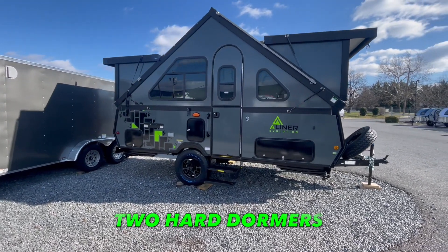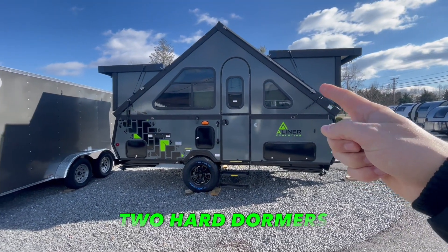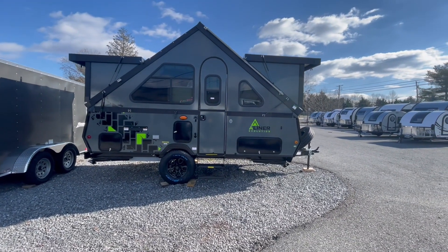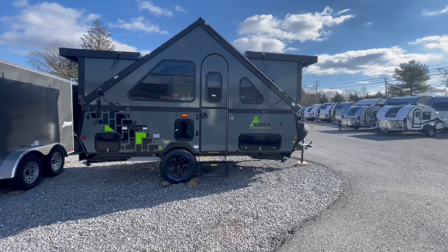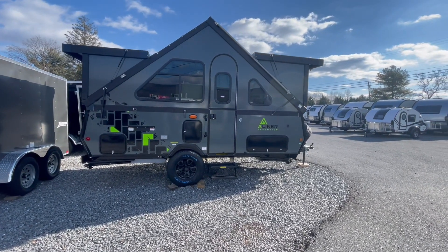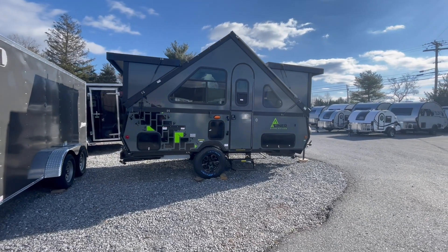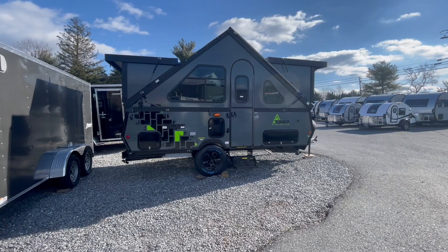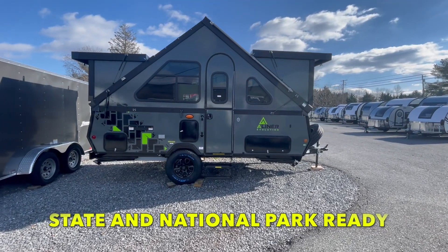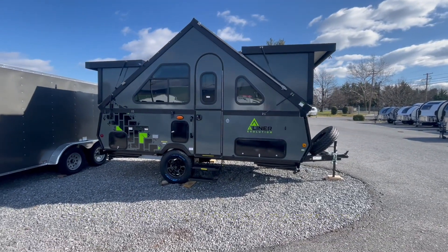This model has two hard dormers — that front area here and the one in the back. I'll show you inside why those are important, but they give you extra headspace inside. Many people don't know that some trailers with soft or canvas sides can't be taken into state or national parks. With this model you can — there's no canvas, making it structurally sound, much quieter inside, and of course much warmer.